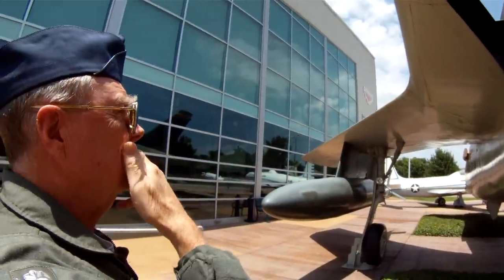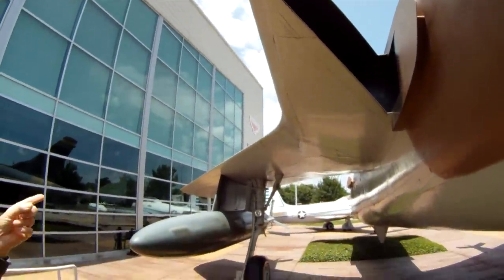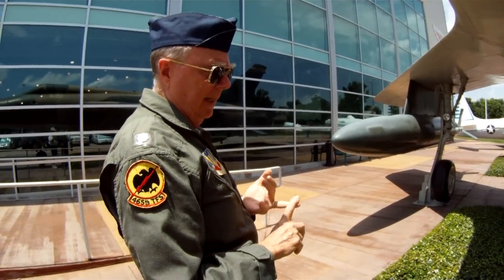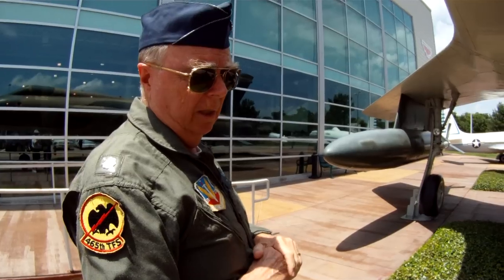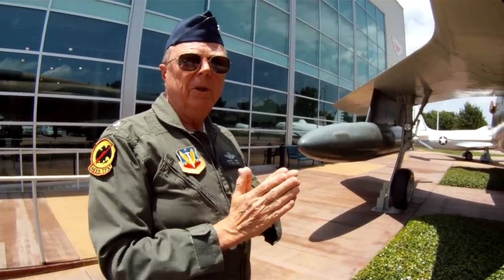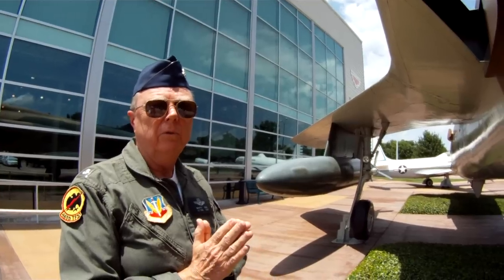The duct plugs — for supersonic flight, you brought the leading edge flaps all the way up. Normally you had three positions: up, cruise/maneuver, and down. For supersonic flight you wanted them up. The airfoil has no curvature to it at all — it's a symmetrical airfoil. Both the wings and the tail, all the airfoils on this airplane are symmetrical airfoils.